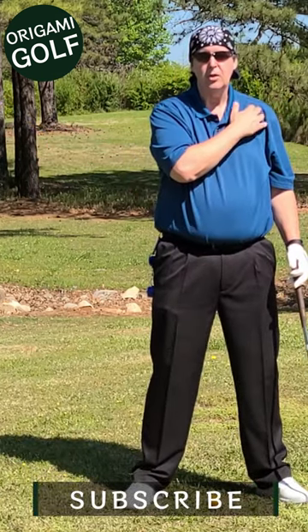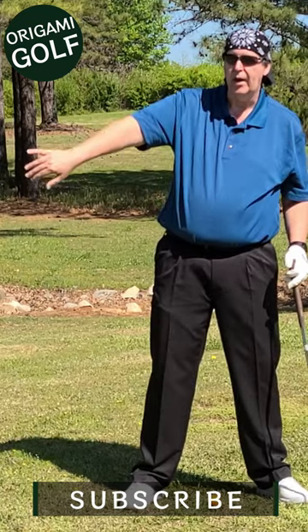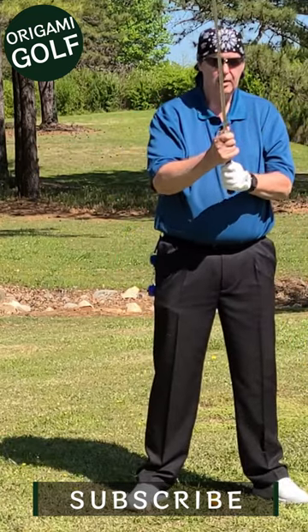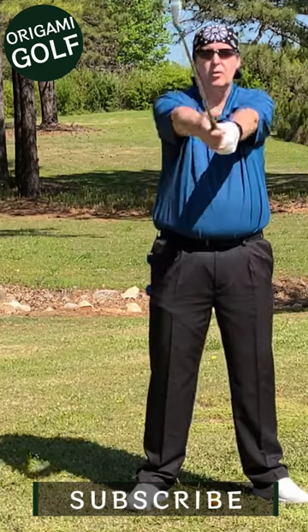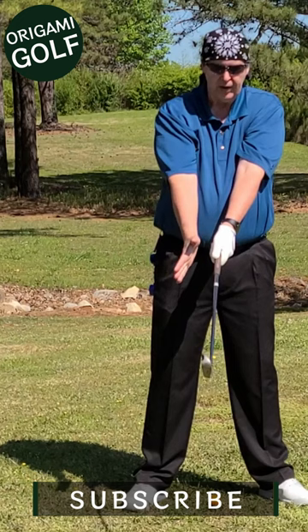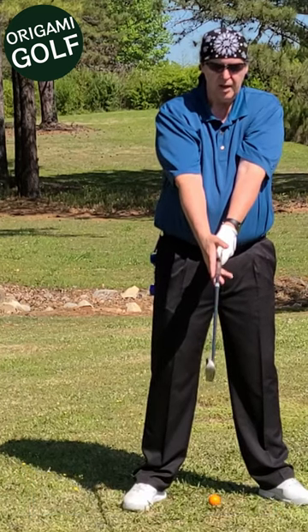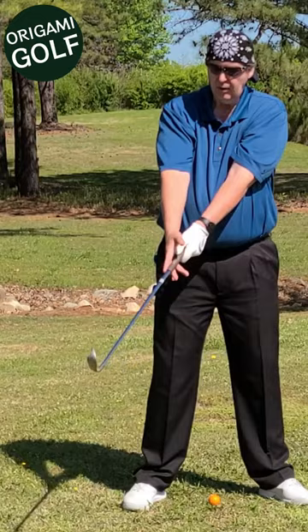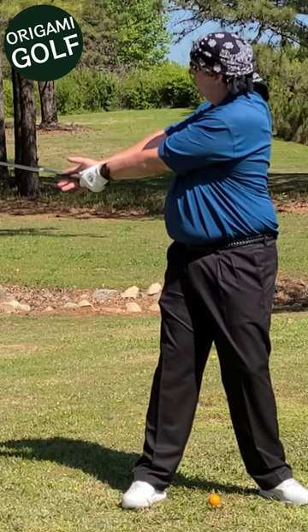In the golf turn, you want your lead shoulder to push everything around. Focus on using your shoulders. Set up like you normally do — I'm doing this standing straight up for now. Open up your hand and just set it on the club; it stabilizes it but you can't pull with it. Then just turn around with your trail shoulder.